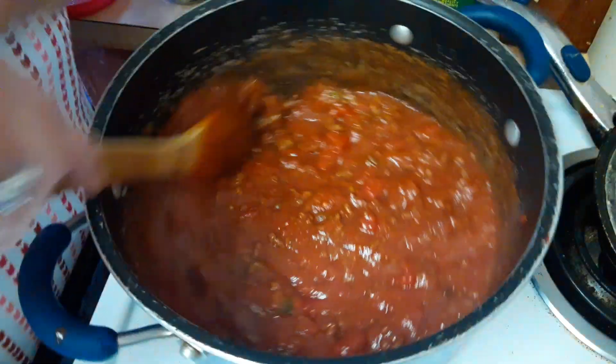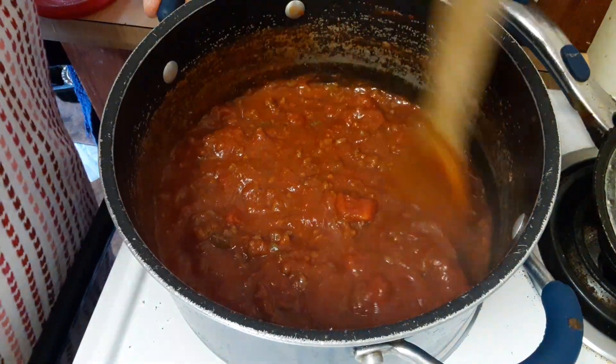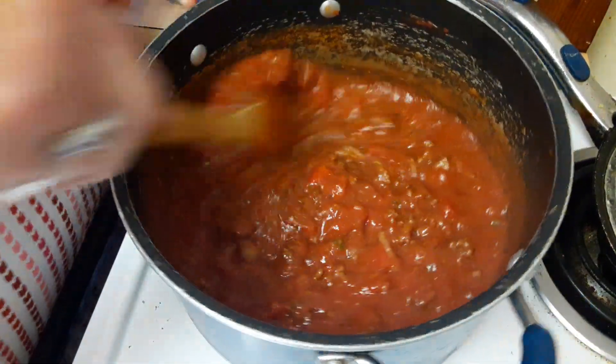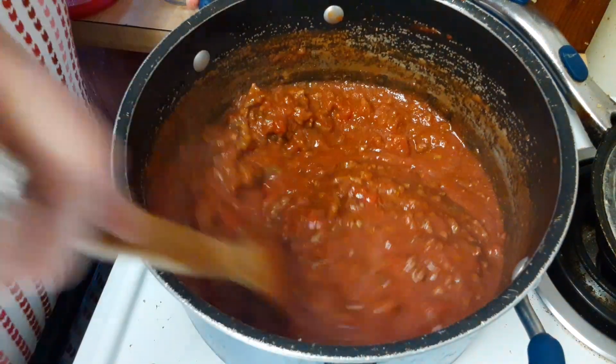It's not the healthiest meal, I'm telling you — lasagna with the noodles, all the cheese: the mozzarella, the ricotta, the Parmesan. You know how it is.